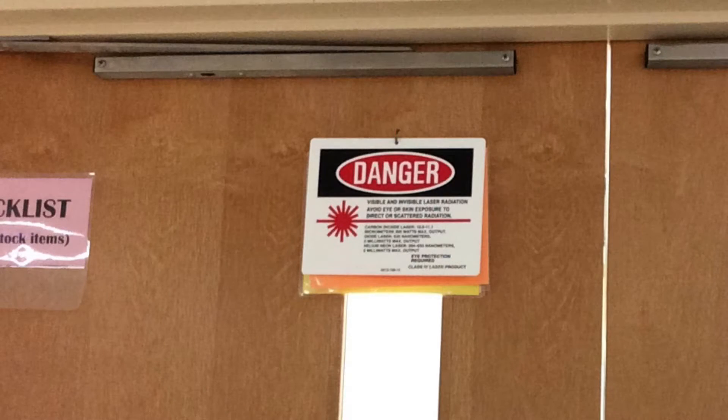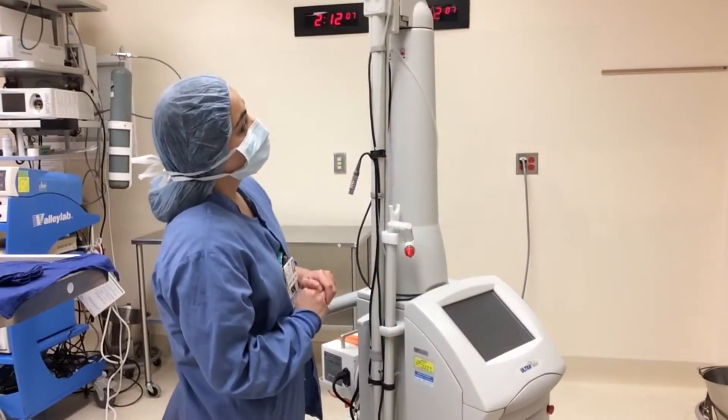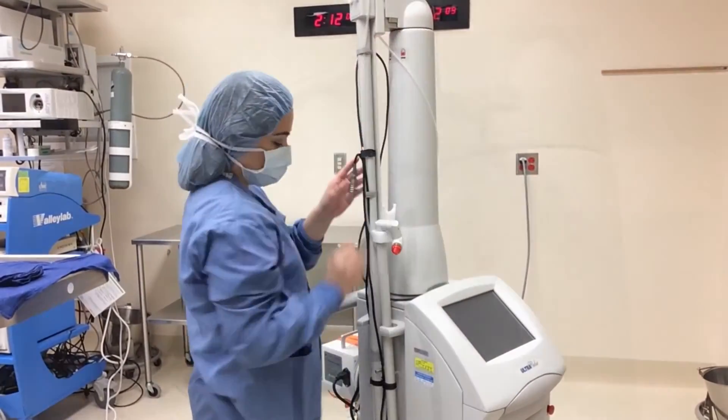The CO2 laser should be test fired before every procedure to ensure it is in working order. Before starting, place a laser sign on each entrance into the surgical suite. After you plug in the laser, you are ready to get started.